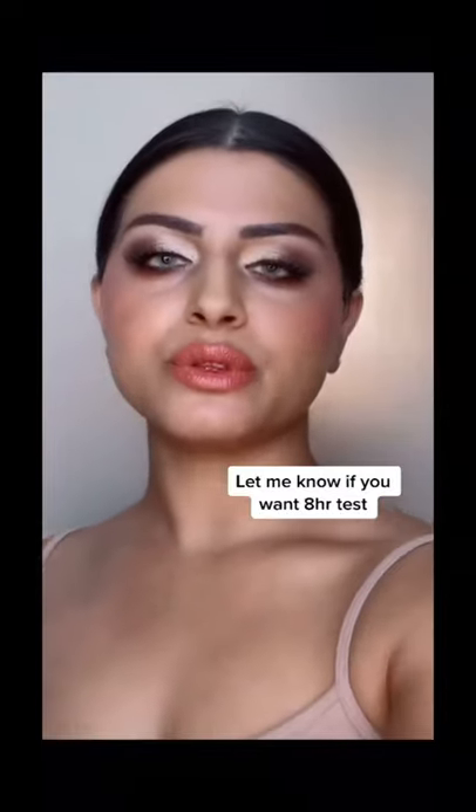So here I've completed the eyeshadow. Look at the close up — do you see extra skin in there? No. This works if you do it right. Let me know if you guys want me to do an eight-hour test.